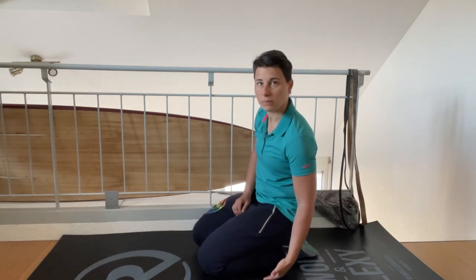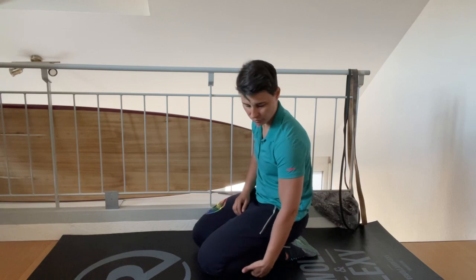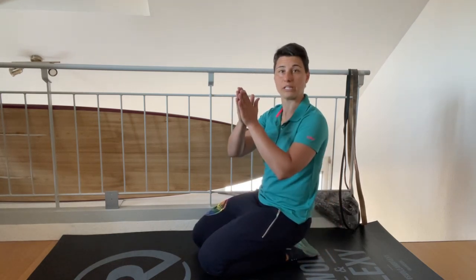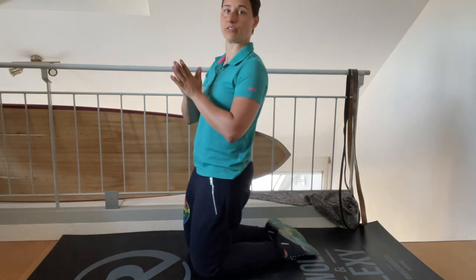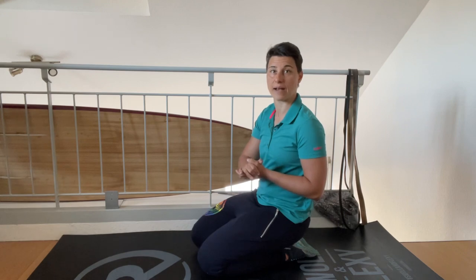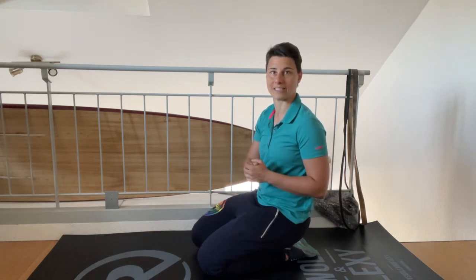The test is complete when your shins don't allow room to push your fingers under and your ankles are fully flat against the floor. If you can sit here comfortably for about 30 seconds, that would be great. This is the kneeling butt to heel test.